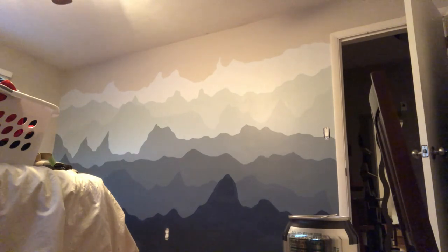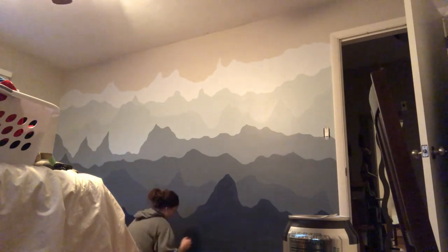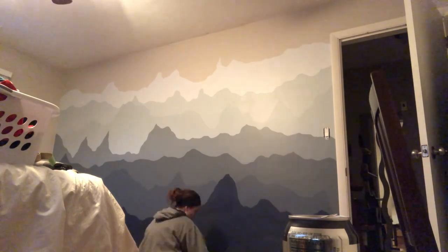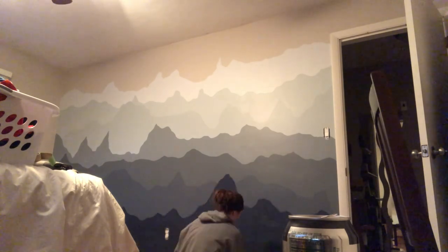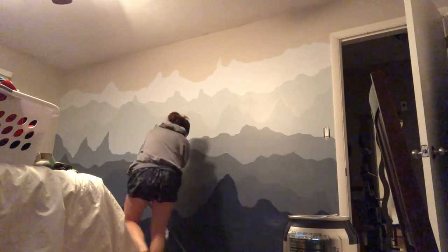After all this is said and done, I put the outlet covers back on and then took the tape off the bottom. I'll put a picture at the end of this video with the finished product because it's probably better quality. This is pretty much it.